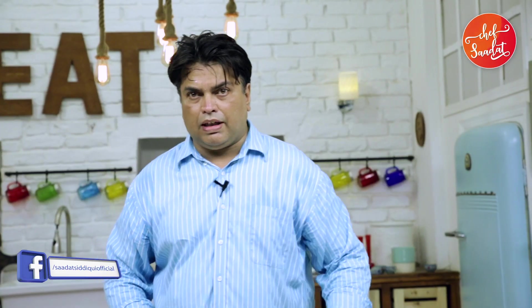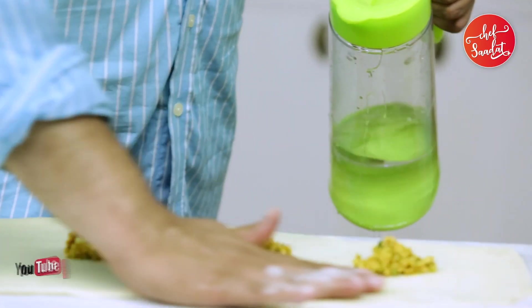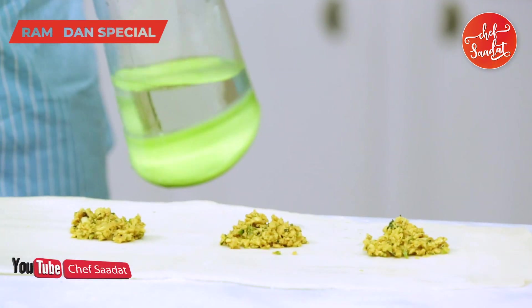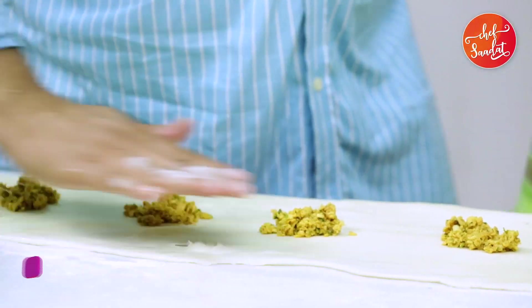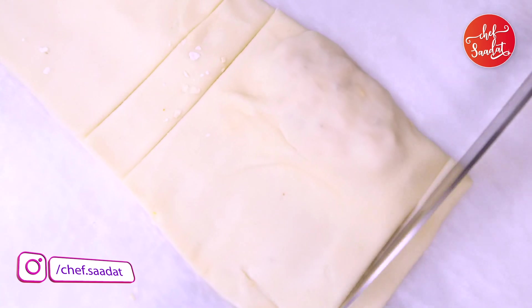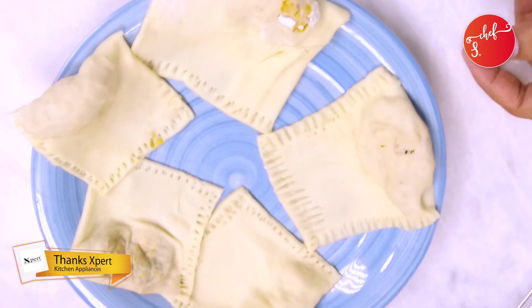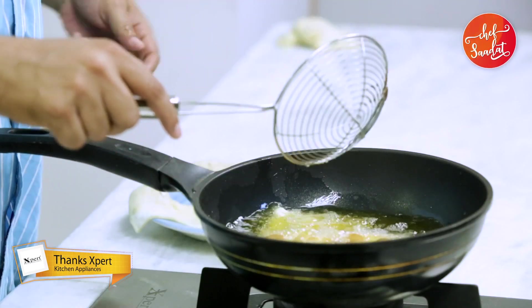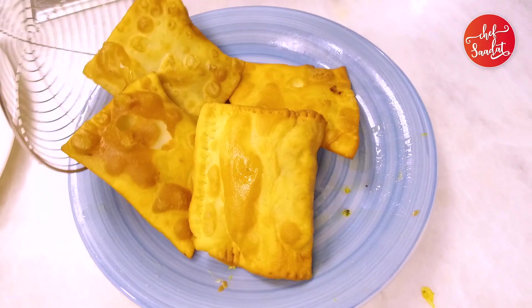Now we will add some of it. We will get the water ready. Now we will wash it with water. Now we have cut it and will put it in the mouth. We will fry it — the water is ready for it.